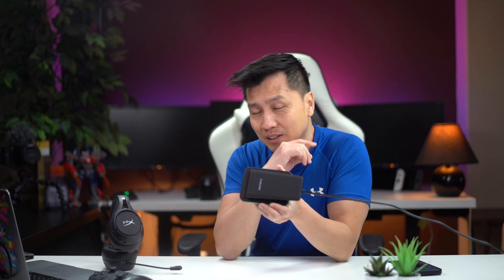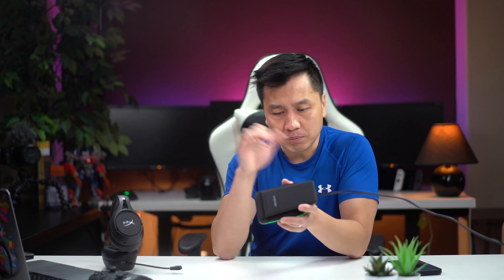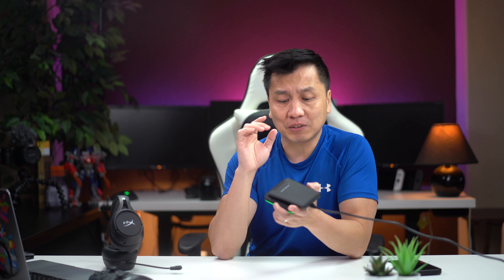Hey guys, welcome back to another episode. Today I've got the Zubar wireless charging 3-in-1. This is my second video because after I did my initial unboxing video and testing it out, I got a chance to play around even more, and let me tell you, this thing is a must-have.